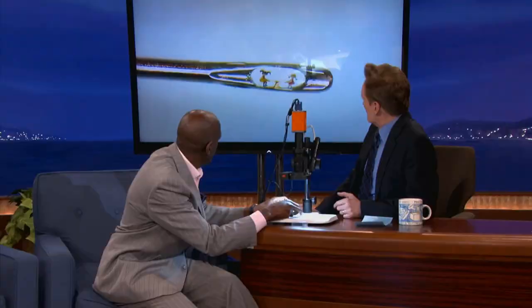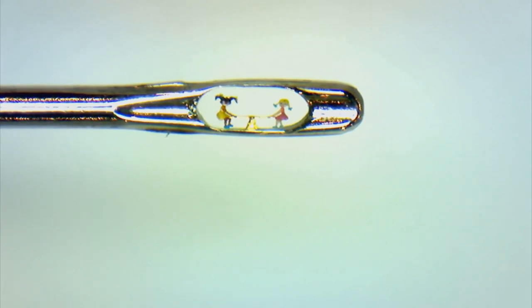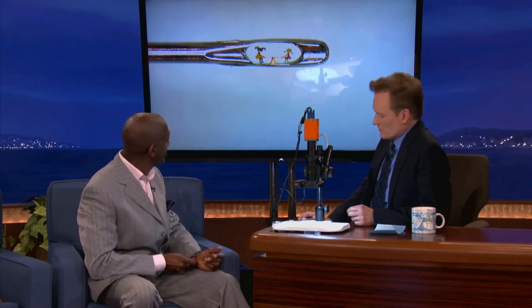You actually used a real found object in this one. This one I call 'Equality,' because you can see there's a little black girl, a little white girl, and a seesaw — and they're both balanced, so I call that equality. It's like racial harmony in the eye of a needle. And they're not arguing over the seesaw — they're just wondering why they're in the eye of a needle.